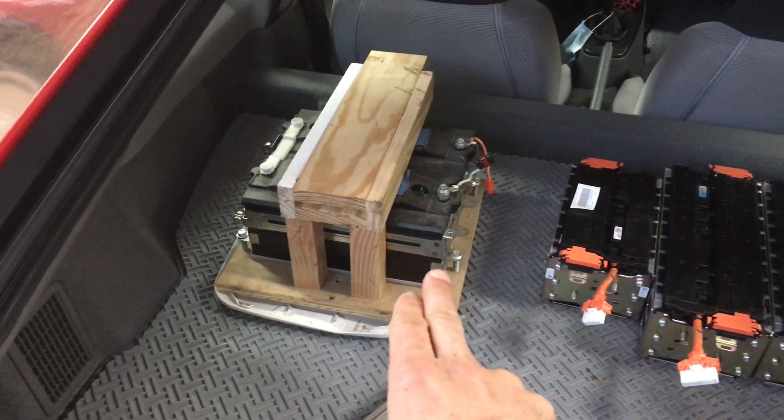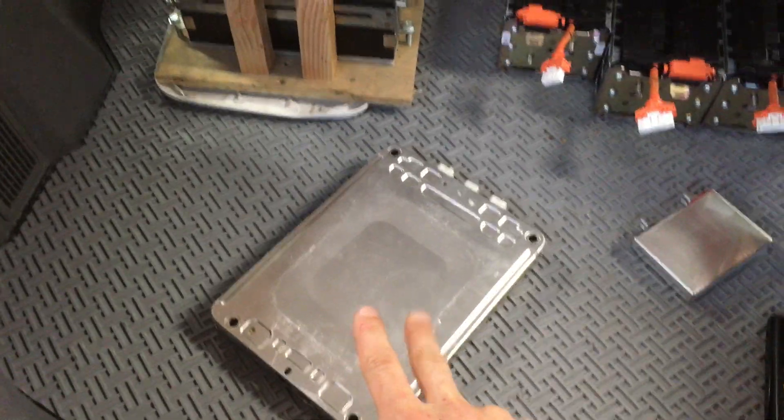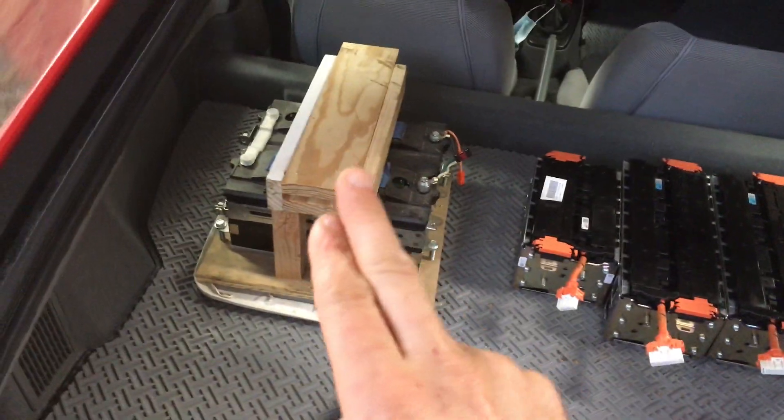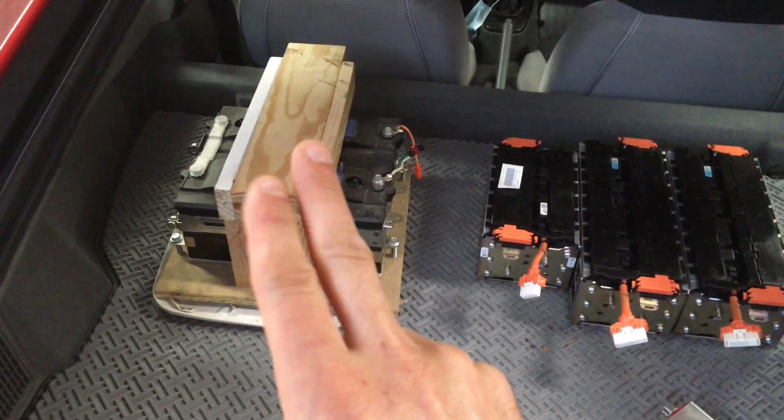I'm on battery six there. This battery is a 20 amp hour battery, this is a 5 amp hour battery, and this is a 50 amp hour battery. So the volumes here are definitely not apples to apples, but the key point I'm trying to make is you need at least two of those and ideally three of these to work in the Honda Insight G1.